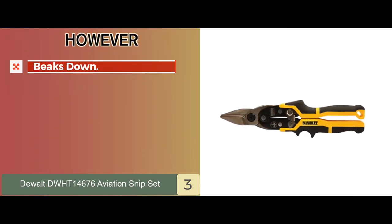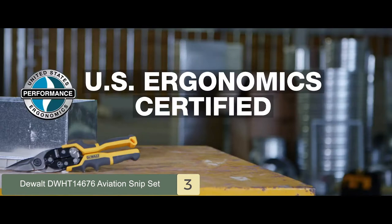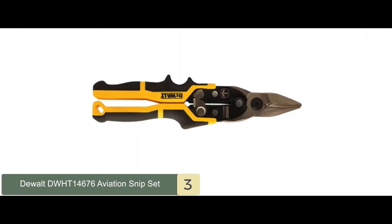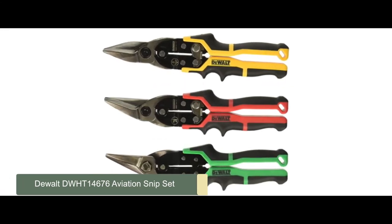However, one of the tools in the set tends to break down. The bottom line is these are the best tin snips among the budget products tested because they are made from forged chrome and molybdenum alloy. They also have a double construction with an internal locking mechanism.